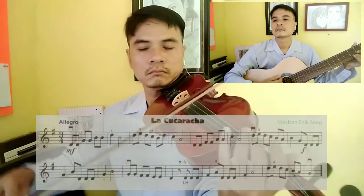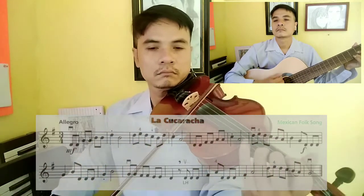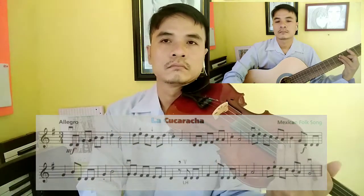Satsang with Mooji. Hello, see you again with me. At this time I'm going to give you the material of Lago Caraca, Mexican Fox Song.